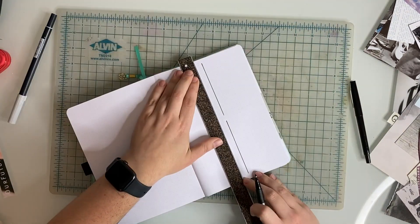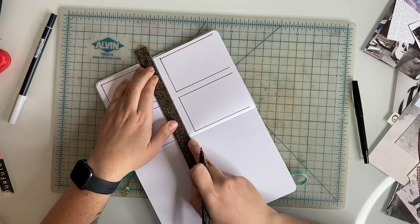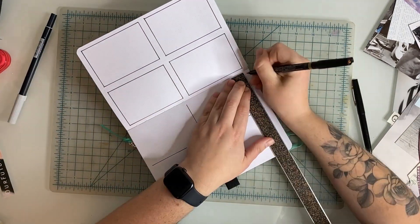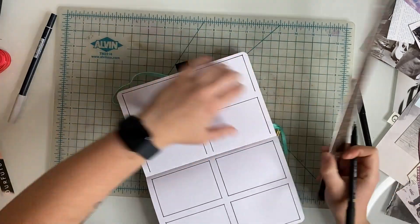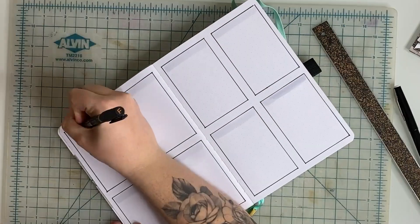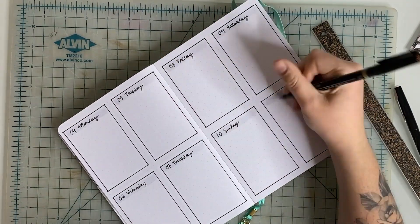I also went ahead and set up the next week's spread for the full week, Monday through Sunday. I'm changing up this layout a little bit — in the past I mostly did a horizontal layout, but I found I wasn't utilizing the space that much. So I decided to try out a layout where I'm dividing the page into four quadrants, giving me a thinner column but more lines to write my to-do items.